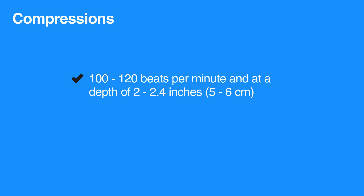Similarly, pressing the chest deeper than 2.4 inches increases the risk of injuring the individual, and not pressing deep enough will not squeeze the heart enough to provide adequate blood flow.